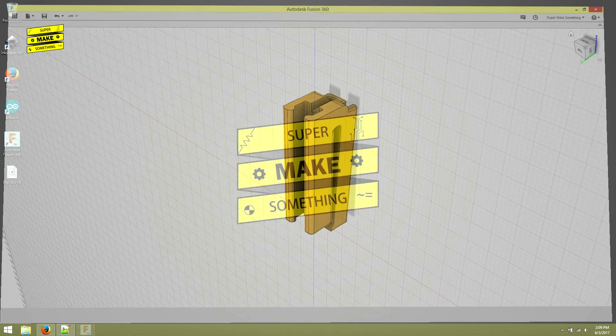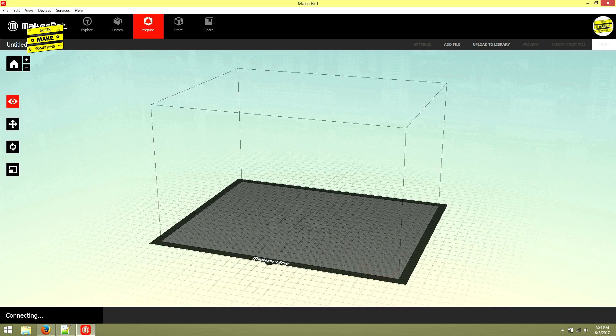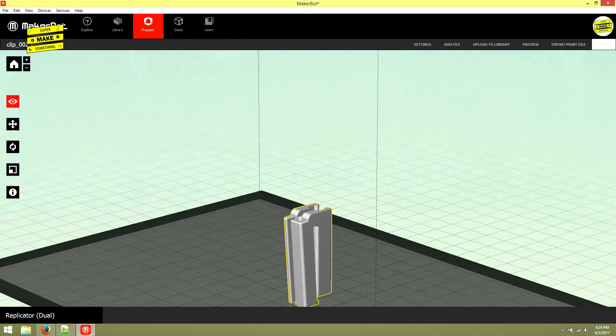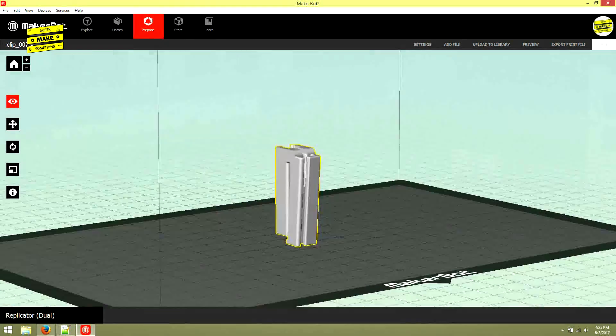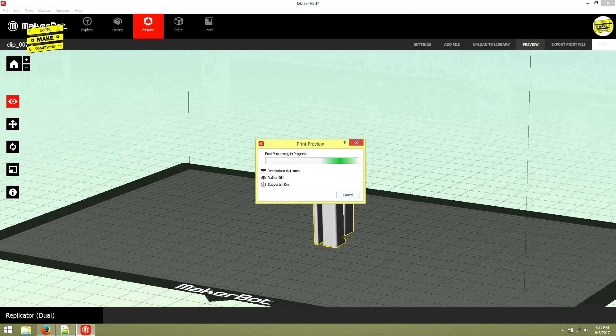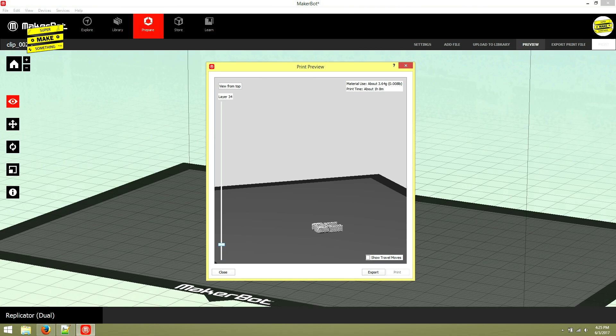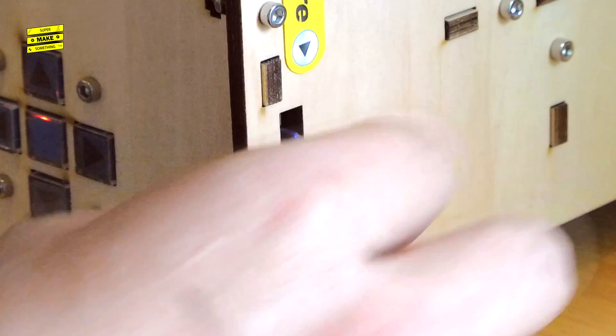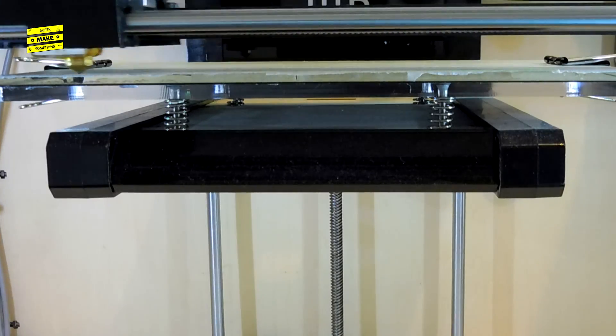I next closed Fusion and opened up MakerBot Desktop, a free 3D printing slicing program that supports my MakerBot 3D printer. Here I loaded the STL file I had exported from Fusion earlier, and verified that it was aligned vertically with respect to the printing surface. I then clicked the Preview button in the top right corner of the screen, which allowed me to verify the object's print settings by letting me scroll through each layer. Once everything looked good, I clicked the Export option, which wrote the G-code to print the object onto an SD card. I inserted the SD card into my 3D printer, at which point it began to make the object.